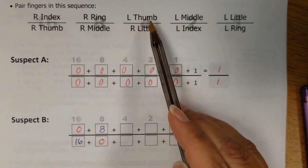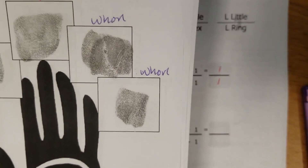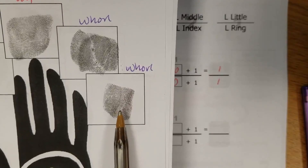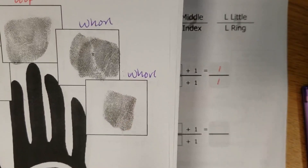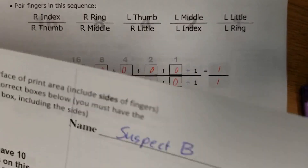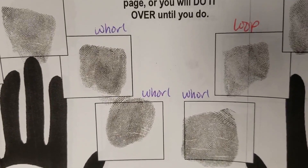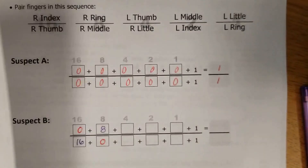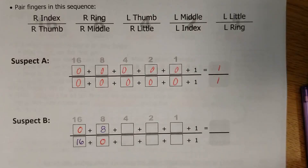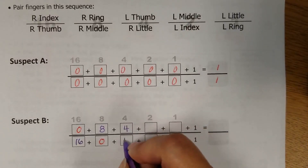Next up is left thumb and right little. The right little is a whorl, and the left thumb is also a whorl. So both of those fingers need the number that goes there — which is 4. So four and four.